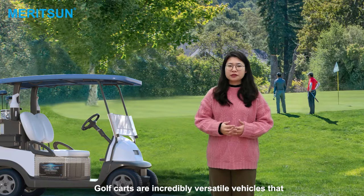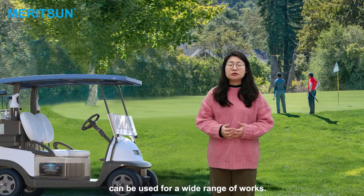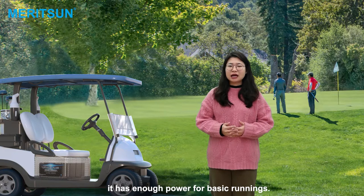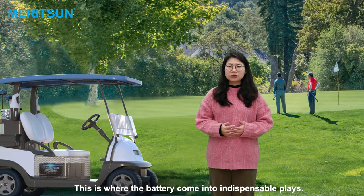Golf cars are incredibly versatile vehicles that can be used for a wide range of roads. But one important thing is you need to make sure it has enough power for the basic surroundings. This is where the batteries come into the dispensable place.